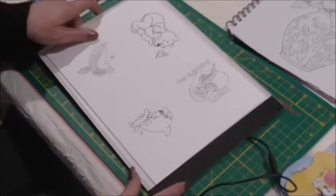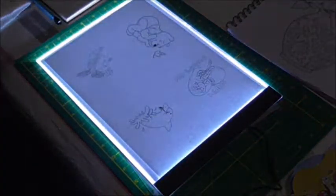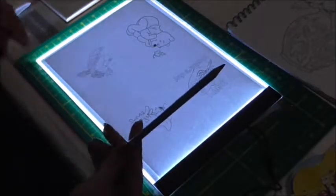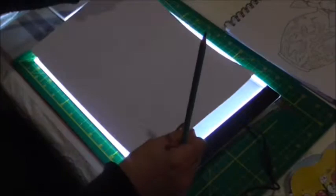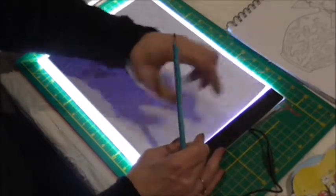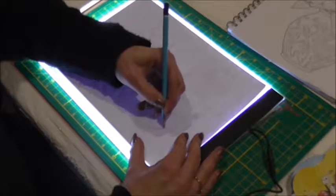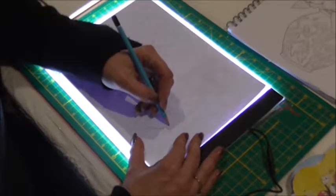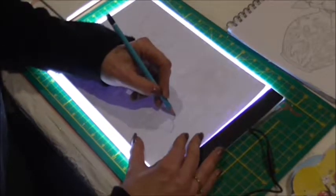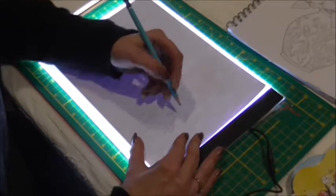I've got a light box here, but it's actually quite easy to make one — if you have something with glass, you just need a light bulb and Bob's your uncle. Basically, you just put your sheet down, then put your watercolor paper over the top and trace it. It doesn't take that long, as long as you don't pick one with too much detail. Here I'm just doing the little dolphin, because I think he's cute and I love dolphins.